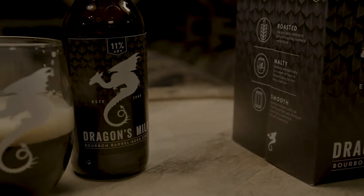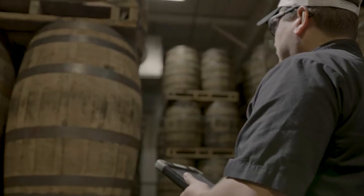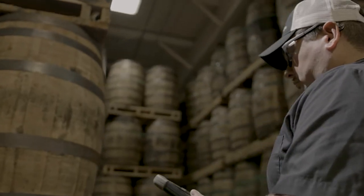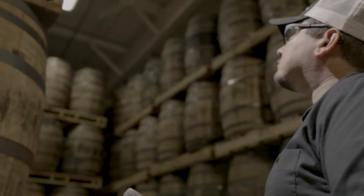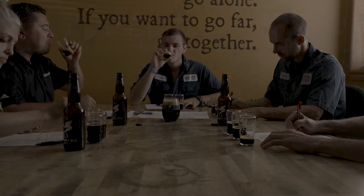Dragon's Milk recipe is a higher gravity beer and it's also made to be barrel-aged. It's the beer that we make that needs the most time and care and love and attention. It's always been its theme.